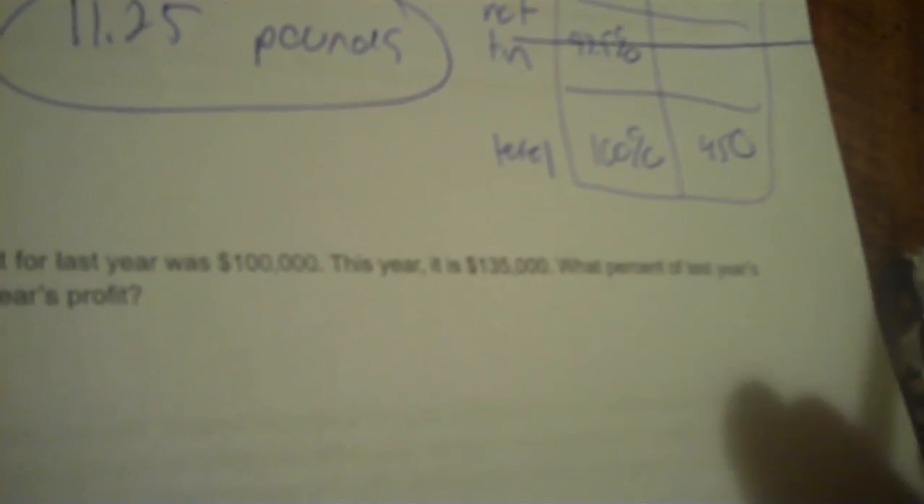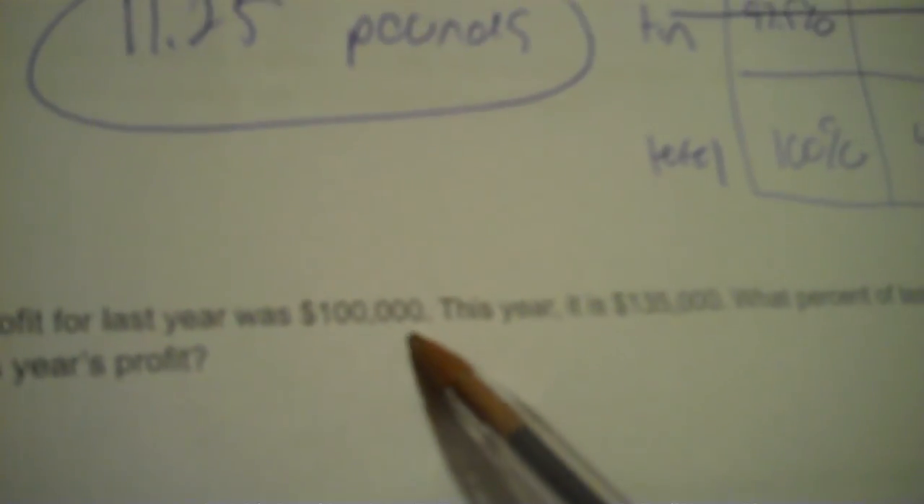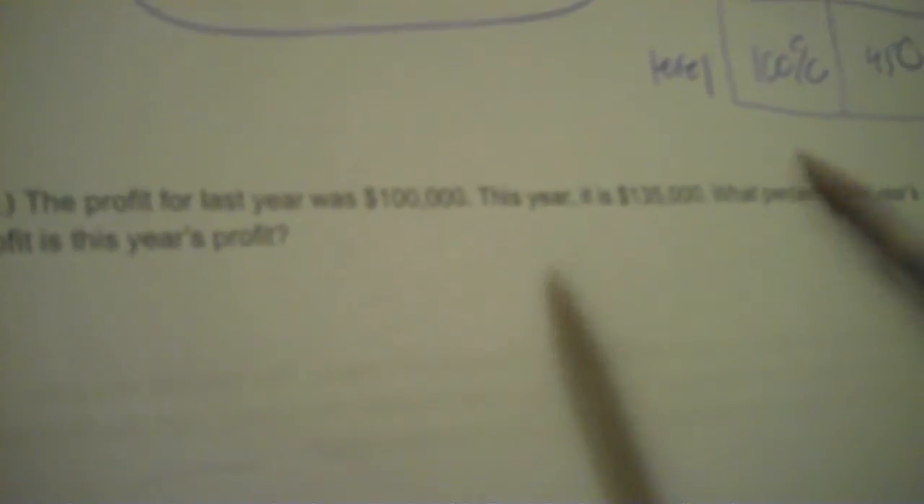Do not make a table on this one. The profit of last year was $100,000. This year it's $135,000. What percent of last year's profit is this year's profit? You're going to put 100% with last year, this year on top. Last year always is from the 100. Last year was $100,000 and this year it's $135,000. So cross-multiply and divide: 100 times 135 divided by 100 equals 135%.